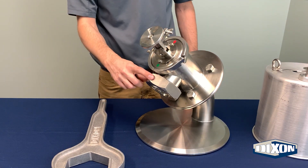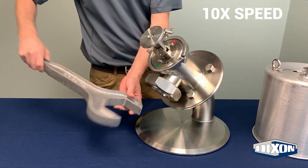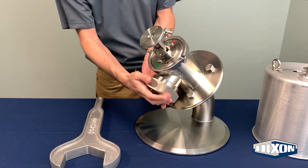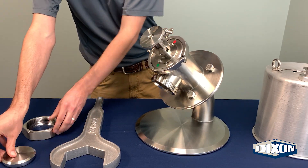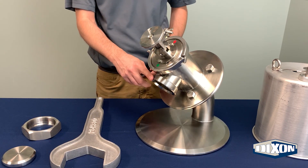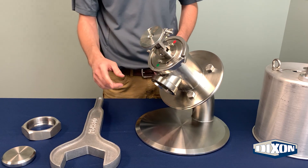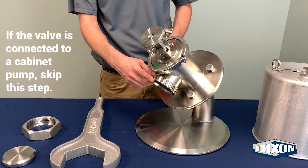Next, remove the bevel seat nut using a 3-inch bevel seat hex nut wrench. Connect the hose to the valve and thread the nut onto the threaded bevel seat connection on the valve. Tighten the hex nut with the 3-inch bevel seat hex nut wrench used previously.